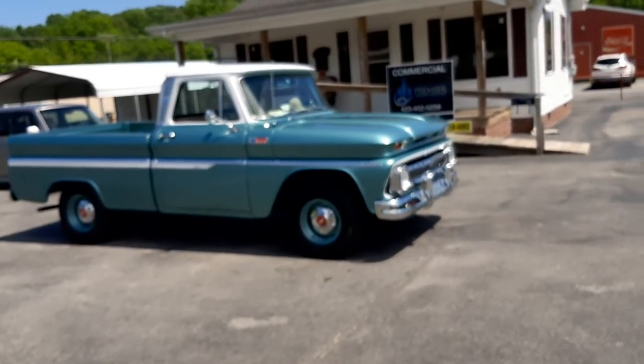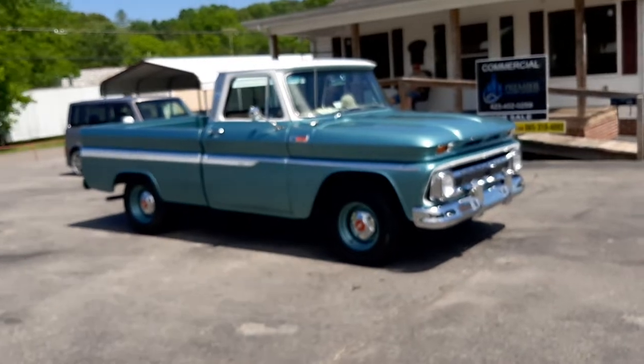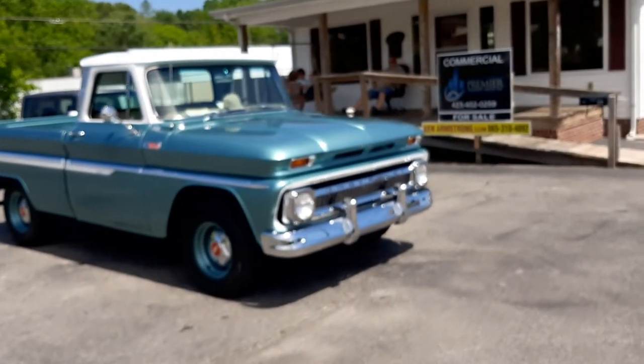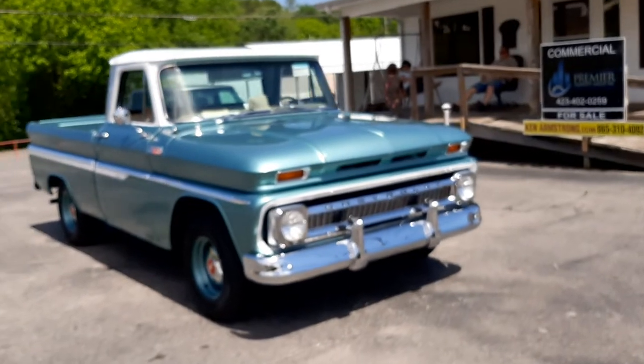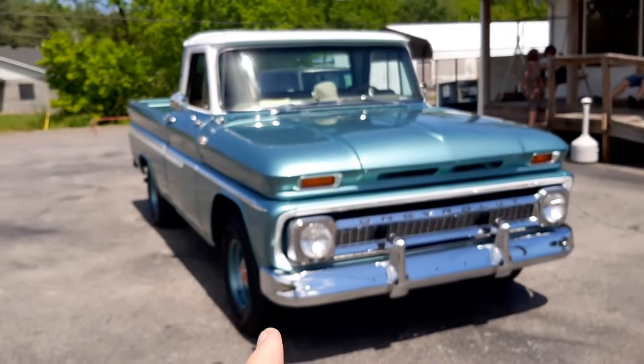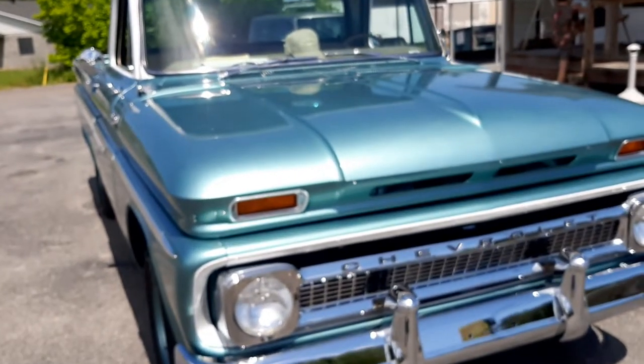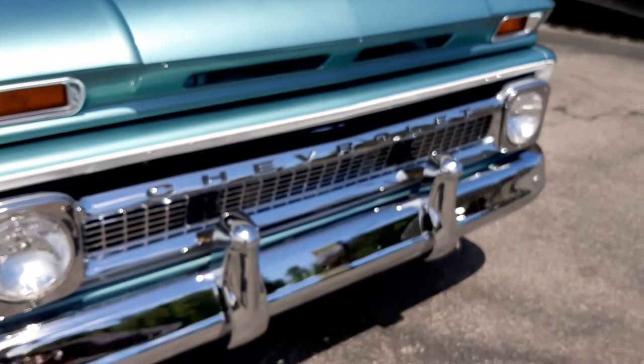Hey guys, I want you to check out this 1965 Chevrolet pickup truck that my buddy has owned for over 15 years. His son painted this truck for him. I want you to look at what an outstanding job — I mean, it's just awesome.